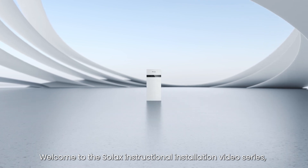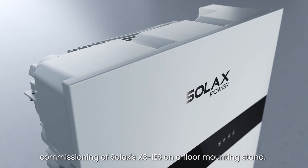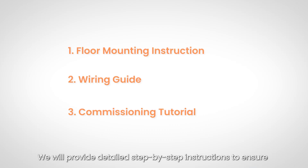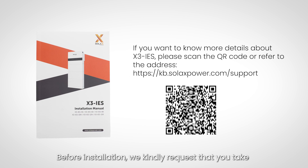Welcome to the Solax instructional installation video series. We will guide you through the installation and commissioning of Solax's X3 IES on a floor mounting stand, with detailed step-by-step instructions. Before installation, please take a moment to scan the QR code to read the X3 IES installation guide and familiarize yourself with all the warnings and caution notes.